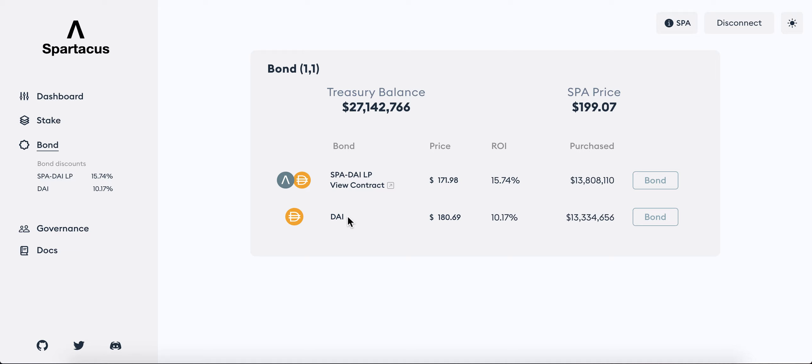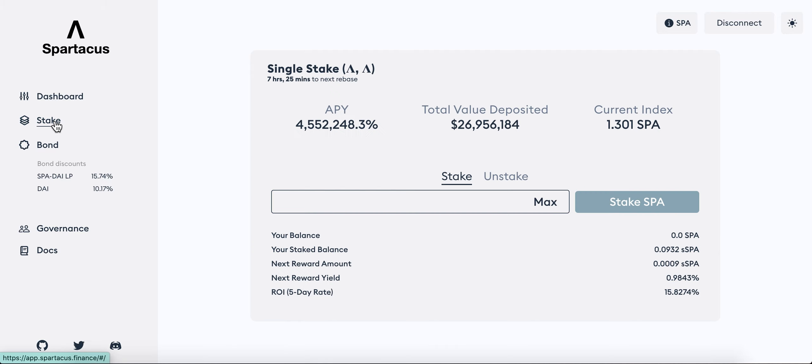You give those LP tokens and get back the SPA token. You can also just straight up give DAI and in return get SPA. Why would you want to do this? You would want to do this if the discount rate is quite good. The discount rate is a bit like ROI. There's a vesting period — I believe it's also five days for Spartacus Finance. This is my first time doing it for Spartacus Finance.